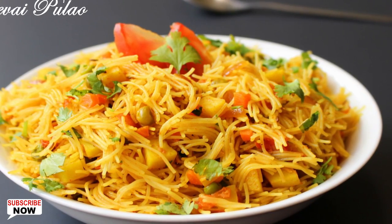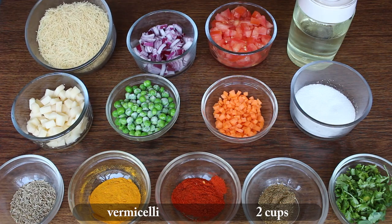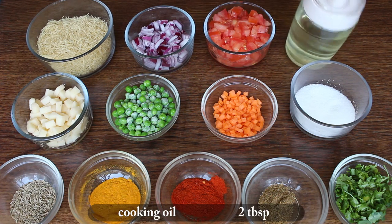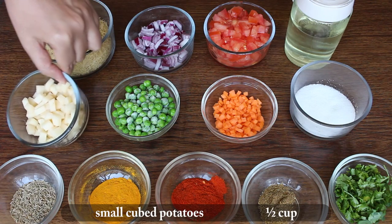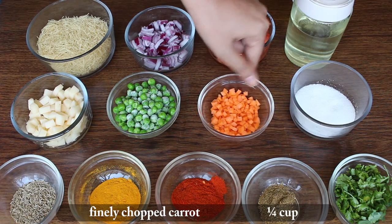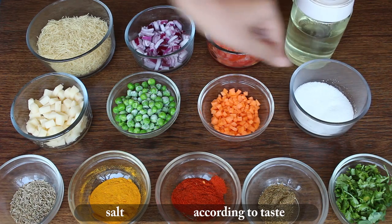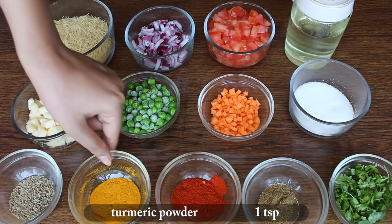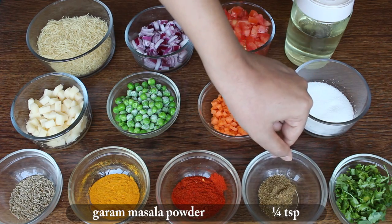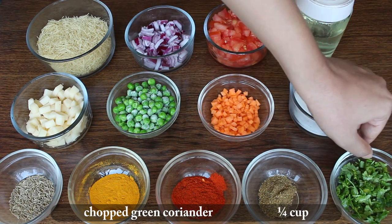So let's first look at the ingredients: 2 cups vermicelli, 1 and a half cups chopped onions, 1 cup finely chopped tomatoes, 2 tablespoons cooking oil, 1 and a half cups small cubed potatoes, quarter cup green peas, quarter cup finely chopped carrots, salt according to taste, 1 teaspoon cumin seeds, 1 teaspoon turmeric powder, 1 teaspoon red chilli powder, 1 teaspoon garam masala powder, and 1 teaspoon chopped coriander.